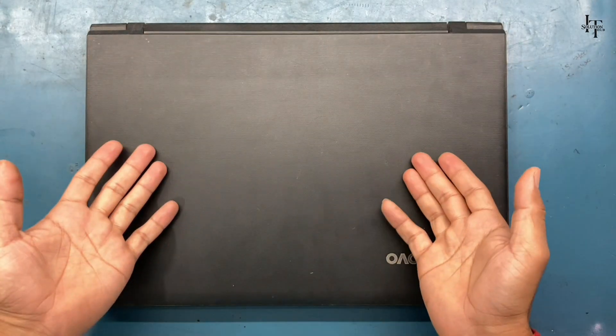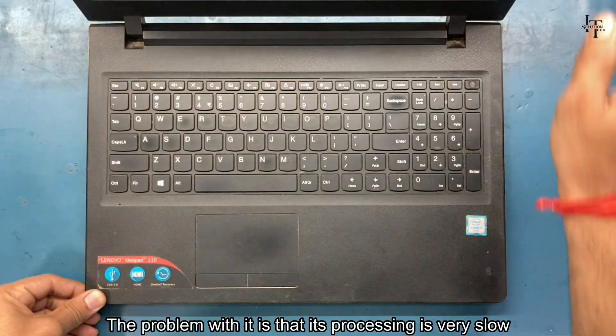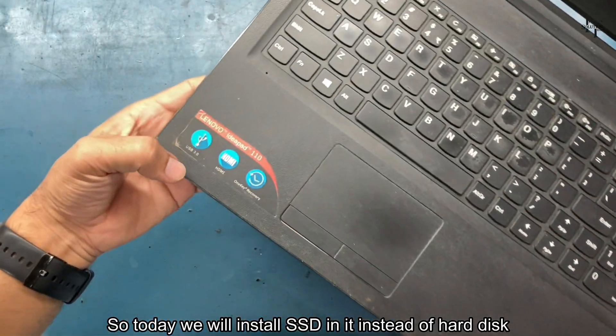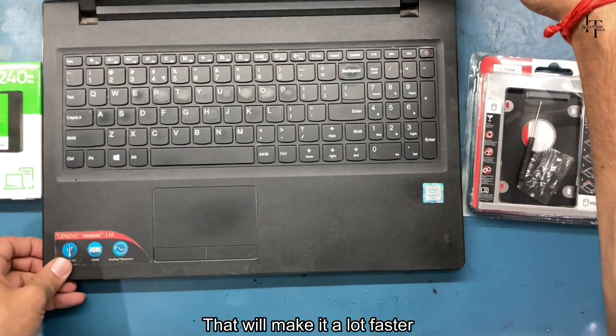Hey guys, welcome back! Today we have a Lenovo laptop. The problem with it is that its processing is very slow. Today we will install an SSD in it instead of a hard disk, which will make it a lot faster.